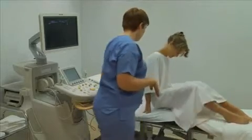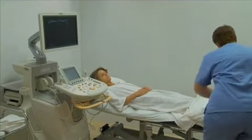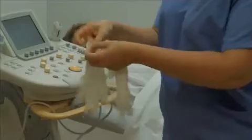Ask the patient to lie supine on the examination table and make them comfortable with the use of pillows or wedges positioned as required. Put on gloves.